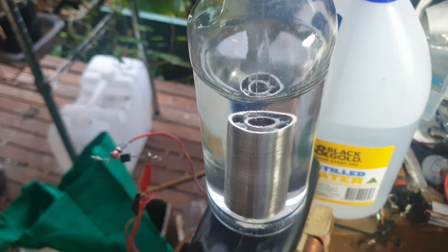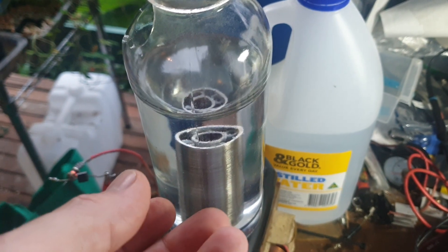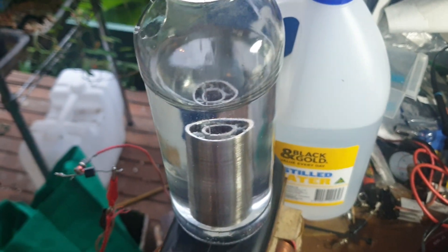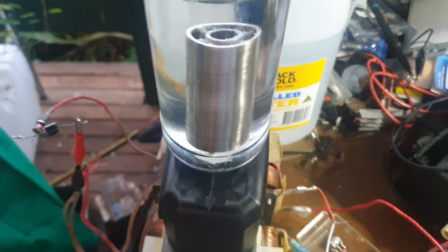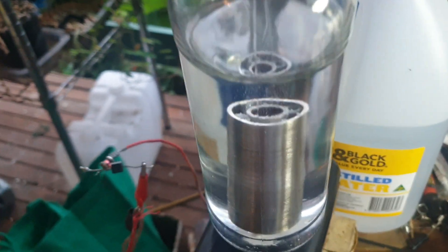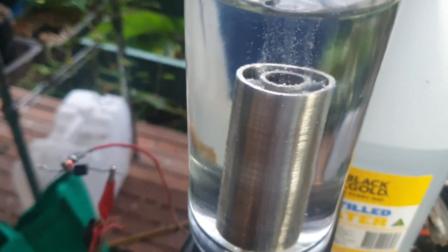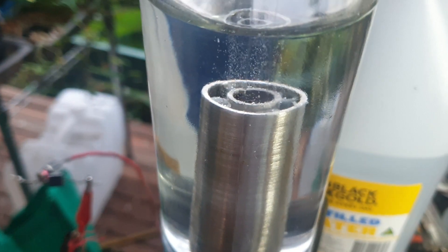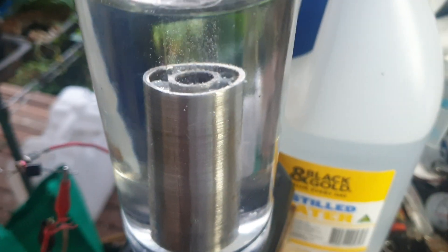I'm really not interested in measuring the gas at this point until I see so much gas that I can't see the top of the cell. Then I'll worry about measuring gas volume output. At this point just eyeballing what's coming off is enough to give you an idea of whether things are heading in the right direction. Again, distilled water — remarkable that it's doing anything.